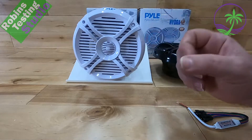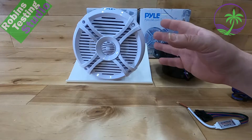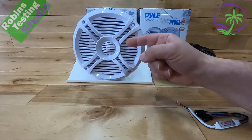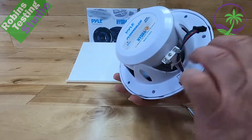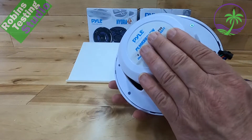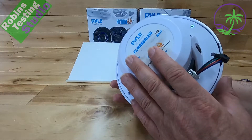The speakers actually sound pretty good. In the six and a half inch category, probably one of their better products. It's got a tweeter in the front and a woofer, and they're very easy to install — all plastic bodied. These are exactly the same as the PLMR-X67, which is a very popular speaker for Pyle.